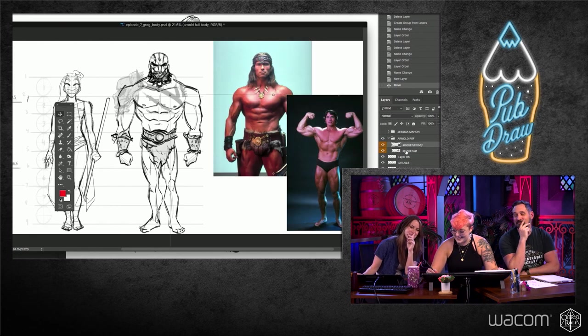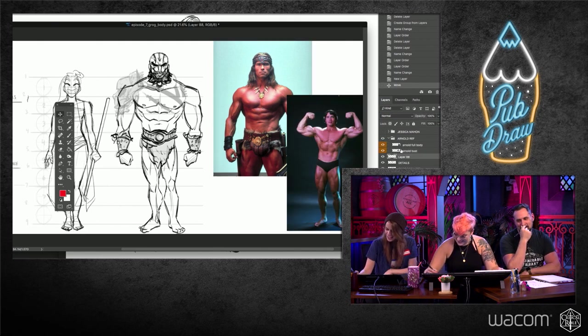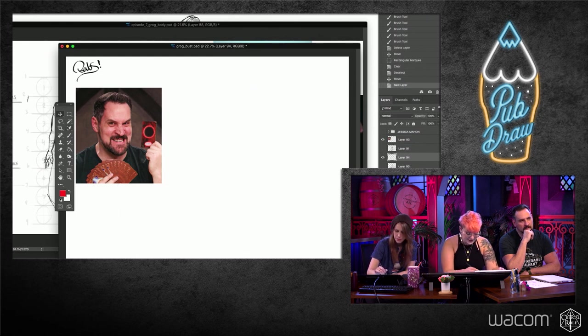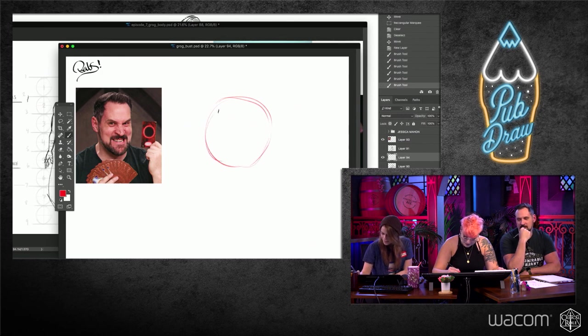Let's start with a cute Grog portrait. We've been doing these Loomis heads, Travis. Andrew Loomis is this amazing illustrator who has a head outline that shows you all these landmarks. I'm going to do it real quick to review with everybody.